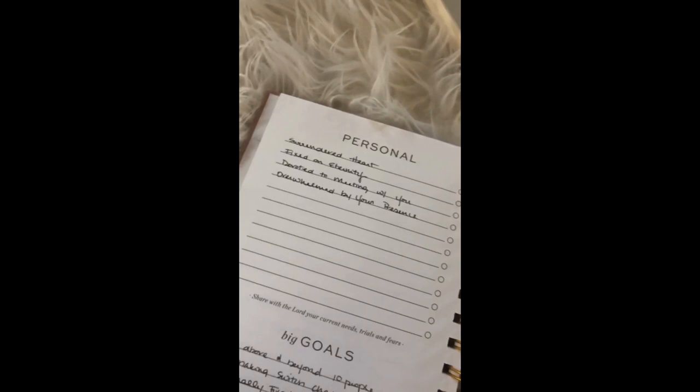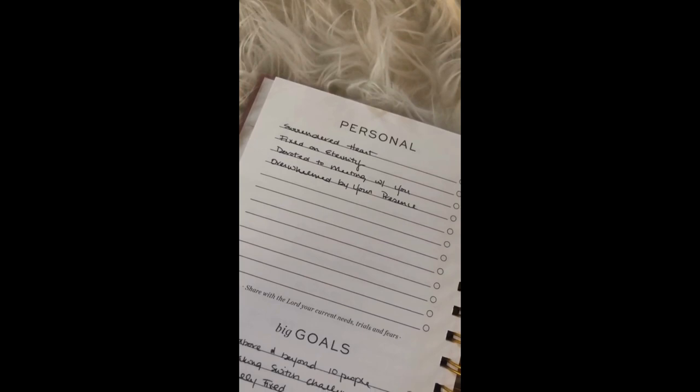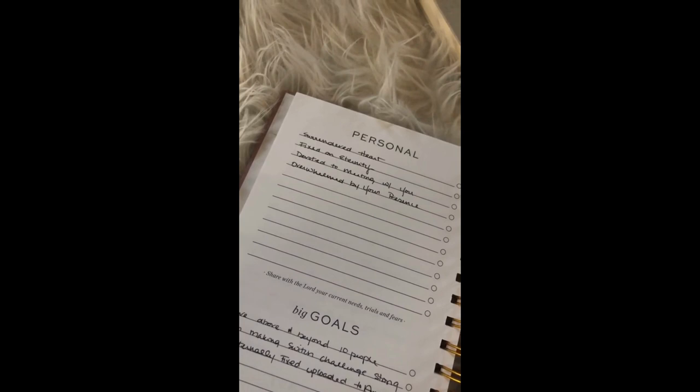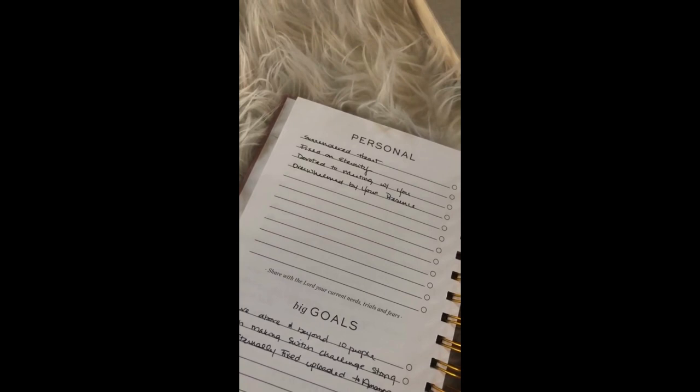Next is personal. This month I put on here: a surrendered heart. If you've heard me talk, I feel like a surrendered heart is the key to unlocking a lot of God's goodness in your life — we try so much to hang on to things when he's saying, 'I have something so much better for you.' Also: fixed on eternity. I love talking about eternity and having an eternal mindset — it's super important for this month. And: devoted to meeting with the Lord, committed to that, and overwhelmed by his presence.